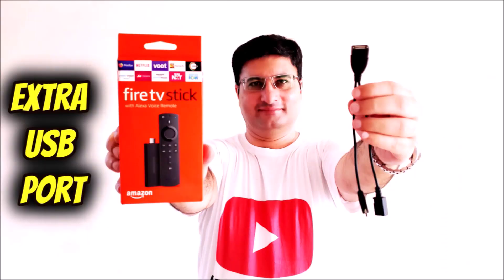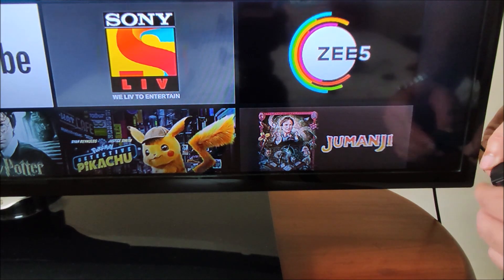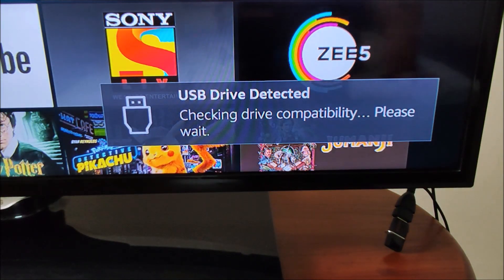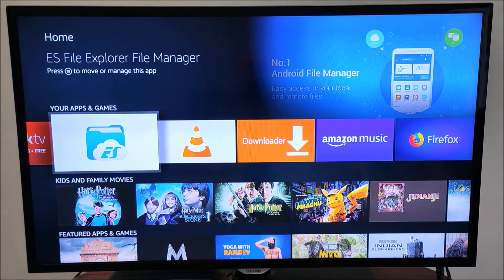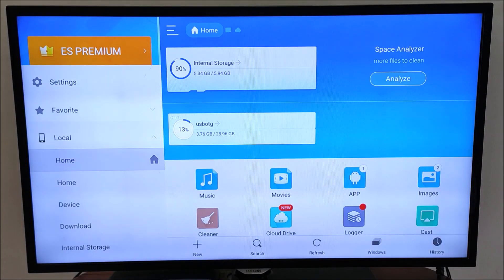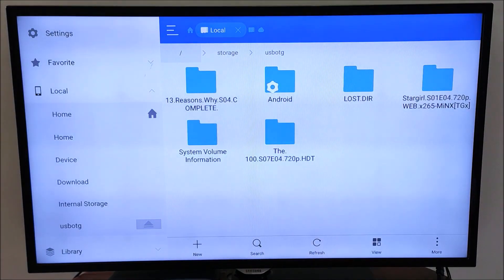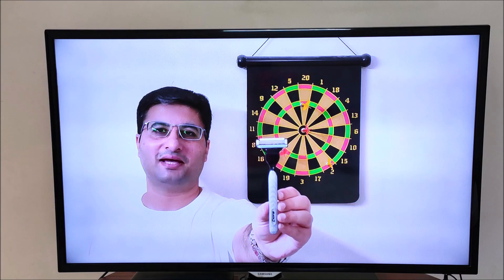Now that we have one extra USB port, let's connect a pen drive. This is a 32 GB SanDisk pen drive. I got a message on the bottom right of the TV screen which says USB device is mounted. To see the contents of this USB drive, we need to install an app called ES File Explorer. Open the ES File Explorer app and scroll to the pen drive to see the contents. We can see that there are some video files here. Let's play it through VLC player — as you can see, it plays very well.